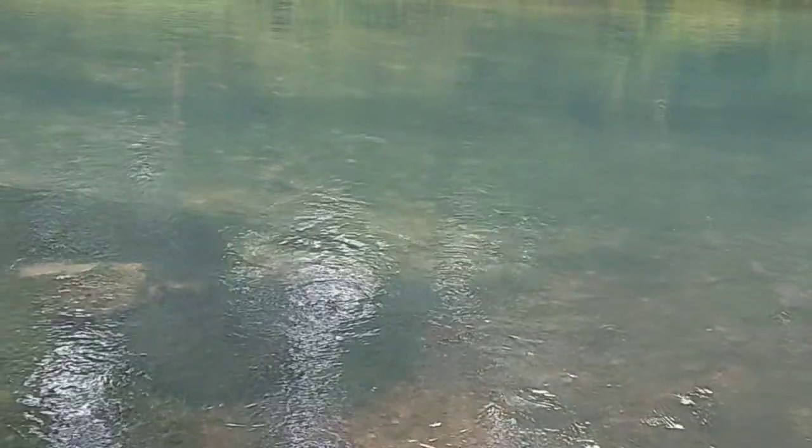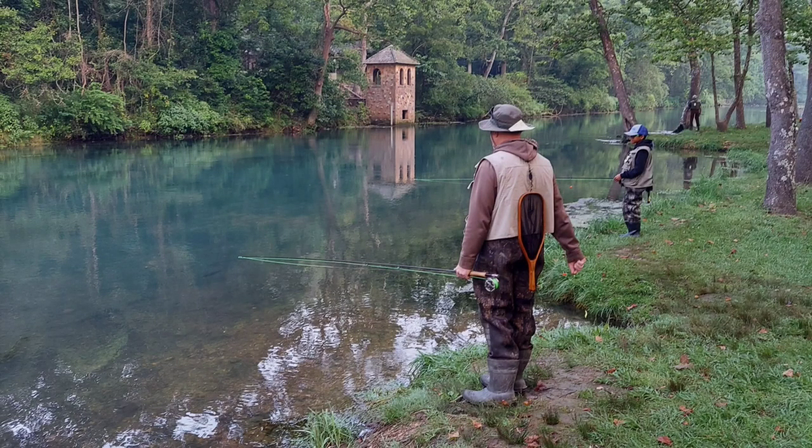It's the 3rd of August and trout are particularly hard to catch in these summer months. It gets hot, but we've got a cool day out here and we're just waiting for the horn — about 10 more seconds and we'll be fishing.